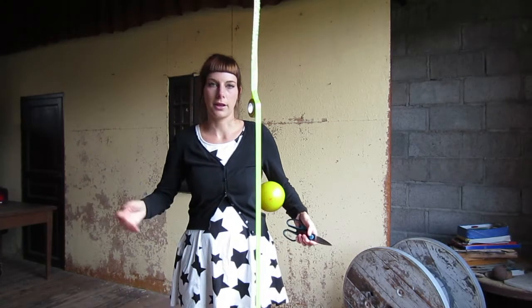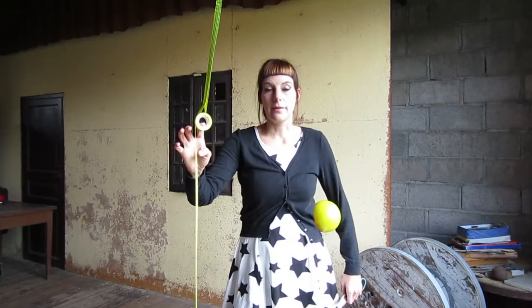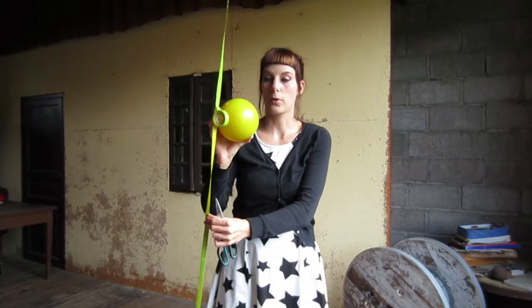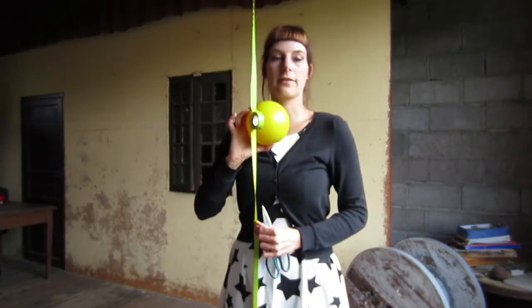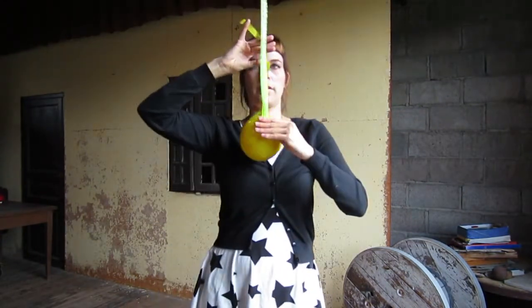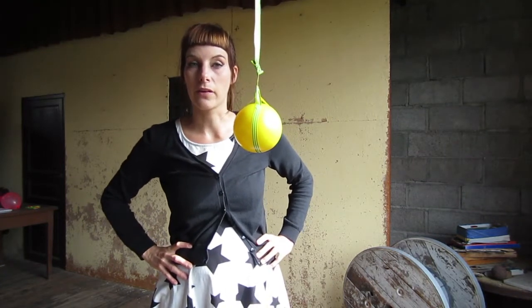Hey guys, Dawn here. Today I want to talk about isolated body theory. For this I'm going to need to tape up my ball. For the isolated body series I'm going to start with my ball at chest level. So now we're ready to really begin isolated body leg theory.